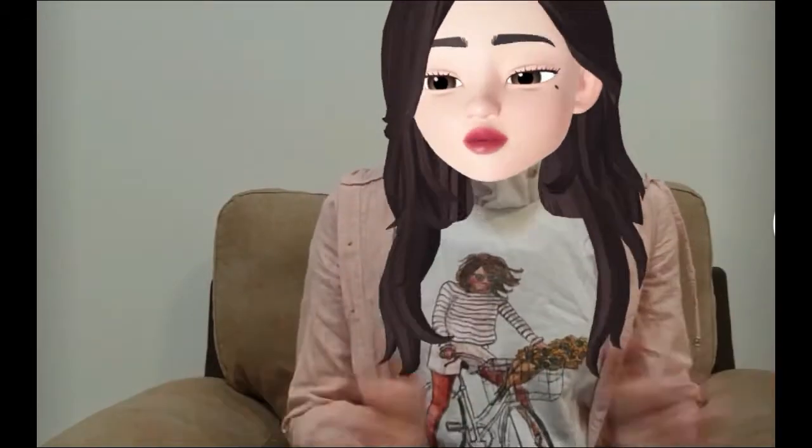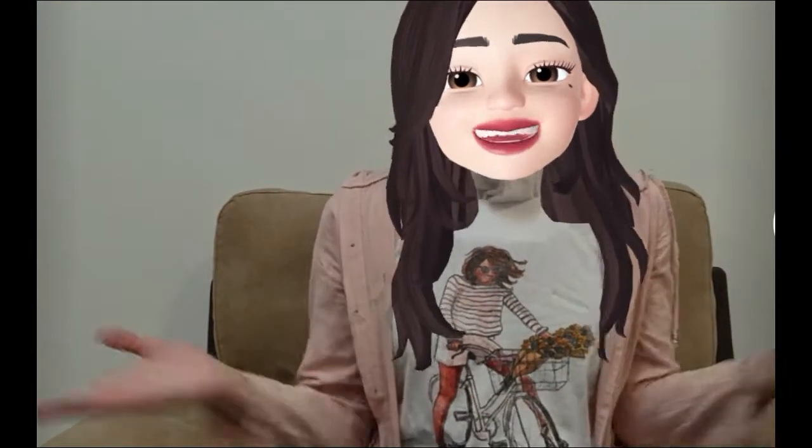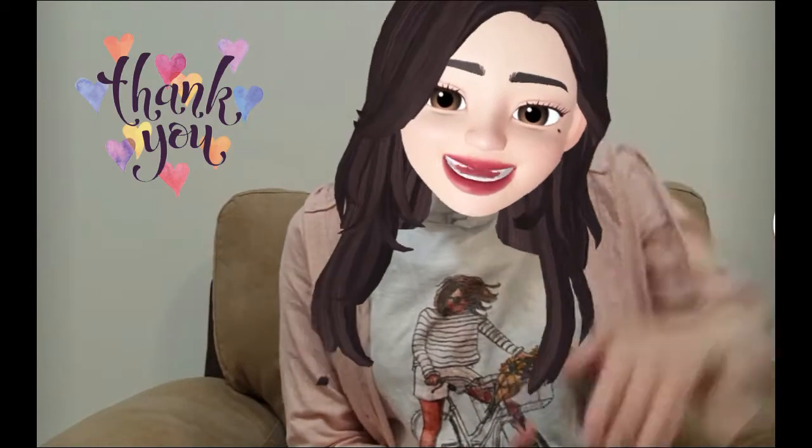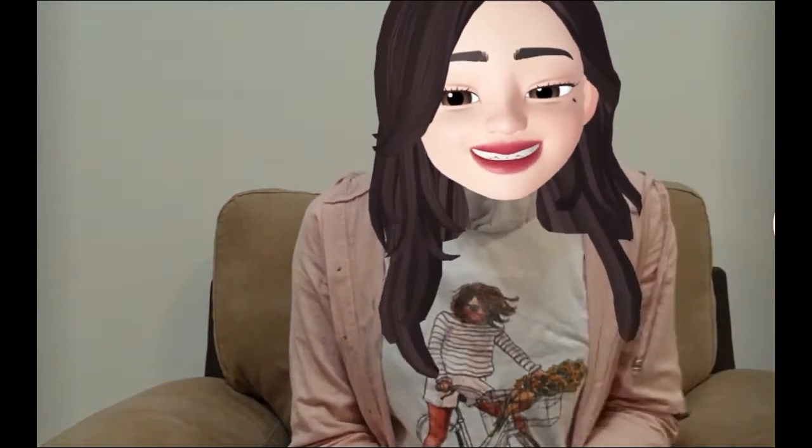I hope I showed you something new in this video. I hope this was helpful. Thank you so much for watching. I will see you guys in my next one. Till then, stay tuned and make sure that you subscribe to my channel in order not to miss anything in the future. Goodbye!